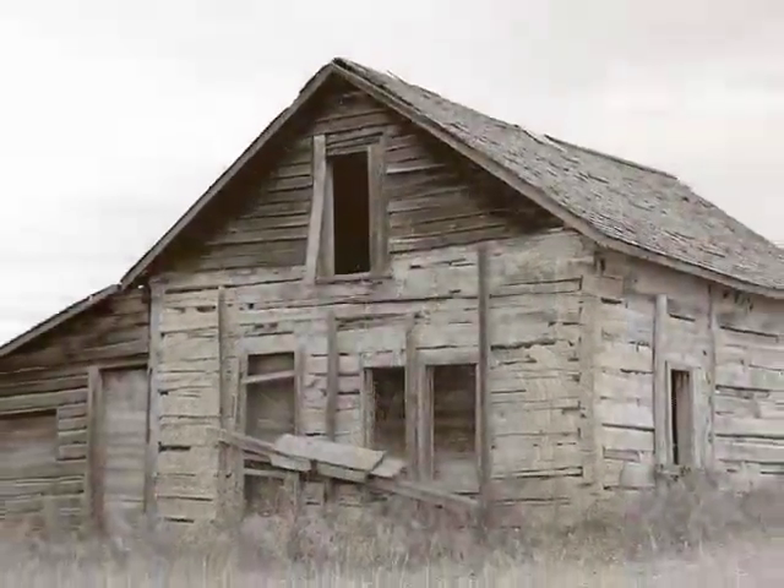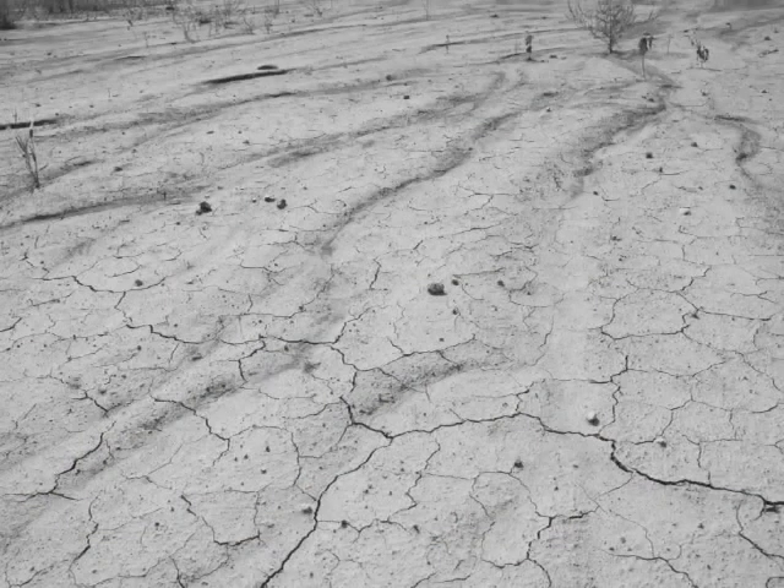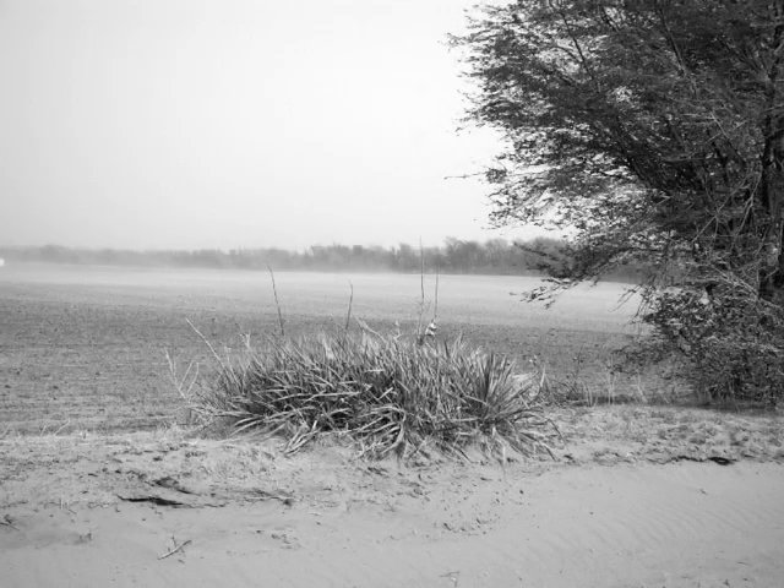The work initially started to address some of the problems of the dust bowls of the thirties, which was a big environmental problem. And now we're working on it for bioenergy, which is to address some other environmental problems, namely global warming.